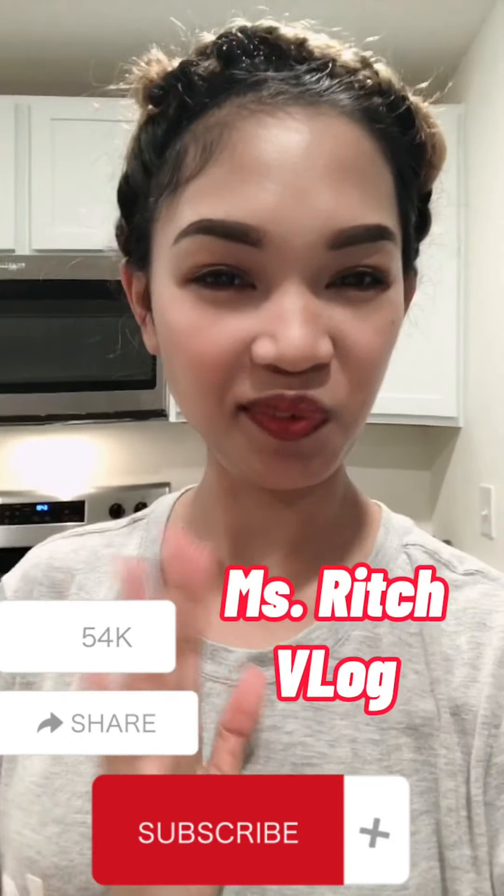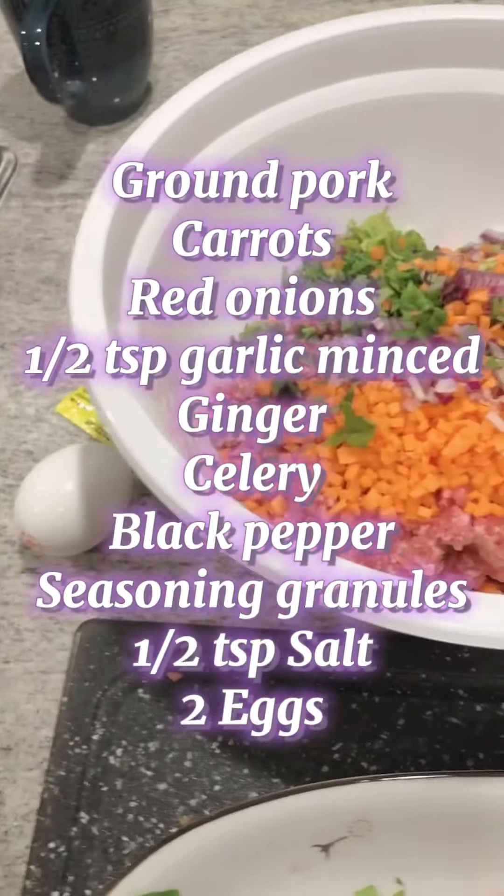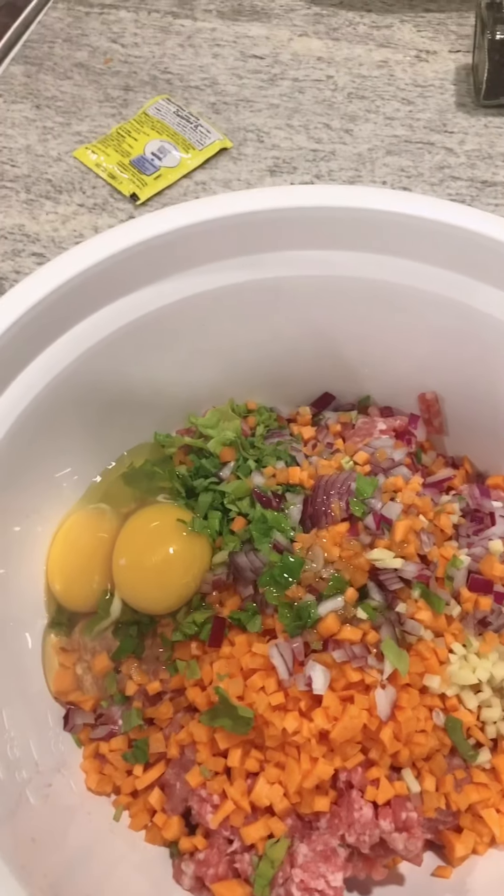Hello everyone, welcome to my vlog! I'm going to make lumpia Shanghai for our dinner tonight. I hope you guys like it, so let's go. We need to put it all together, all of it, so we do eggs.